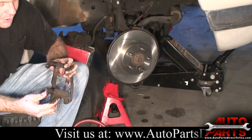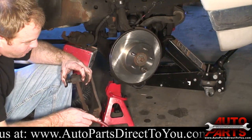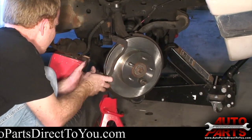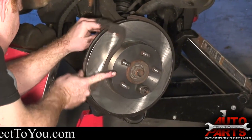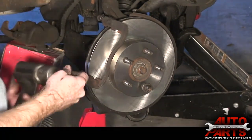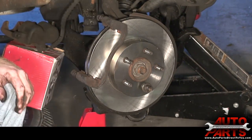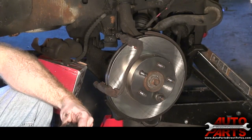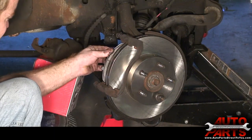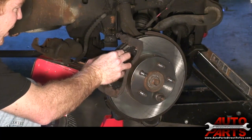We've got our caliper slides all lubed up and moving freely. Next step, we're just going to bolt the caliper bracket back on. Then we'll install the new brake pads — they just slide right into the caliper brackets.